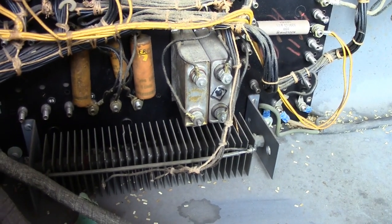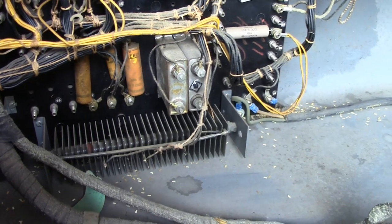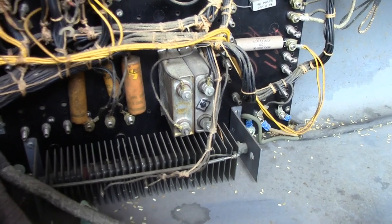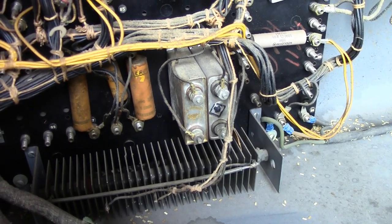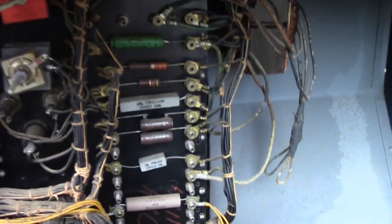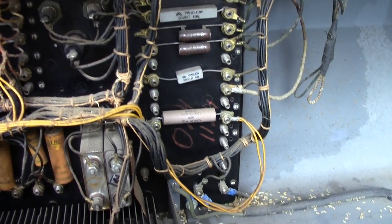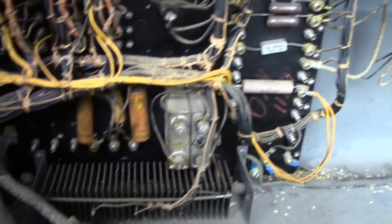I have no idea about those capacitors — I'm assuming they're just oil-filled caps — but this is like the 1950s, maybe the 1940s. That means it's going to predate most regulations on PCBs, so that's going to be fun. Other than that, highly serviceable. Look at all these little screw terminals where they just have the resistors attached across like that — very nice to maintain.